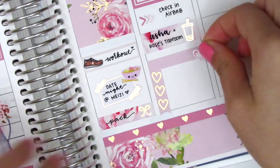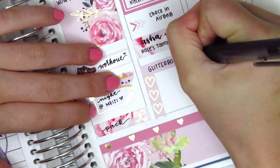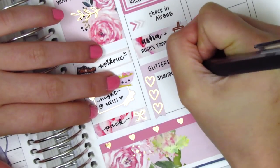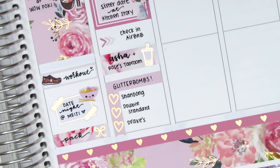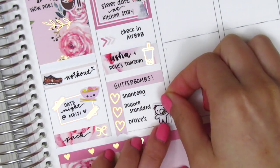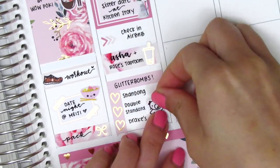I wanted to consolidate all of those things, so I decided to use a checklist. I placed down a washi strip as a header, then cut it up into three hearts to mark the three places that we went. Because we went out to get drinks, I used this beer munchkin from Once More With Love to mark that — I feel like it's so cute, I love that little sticker so much.